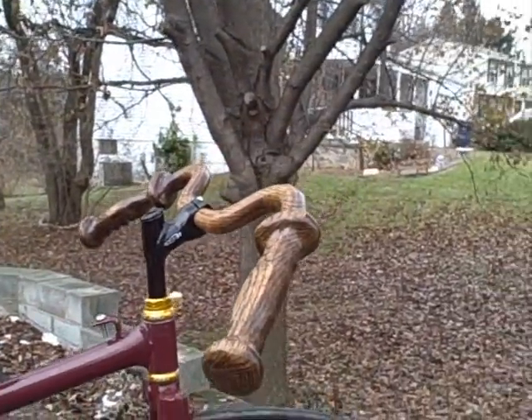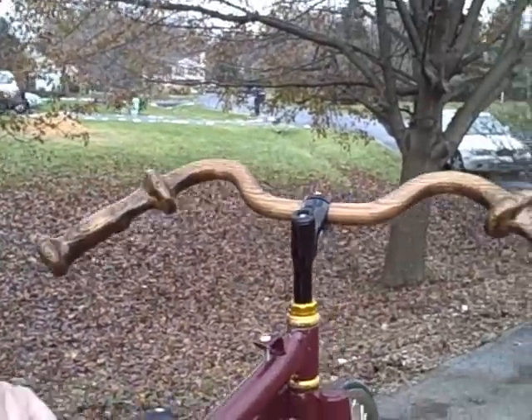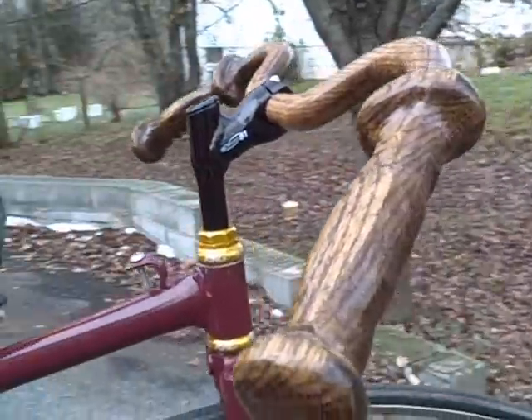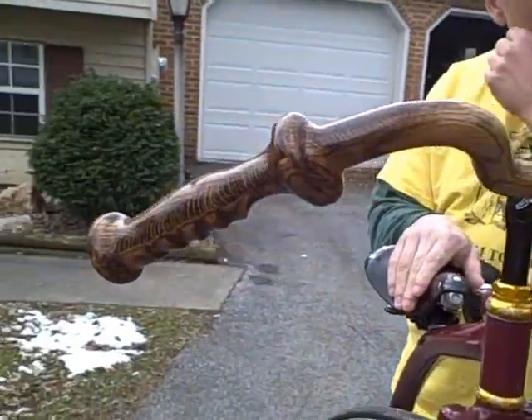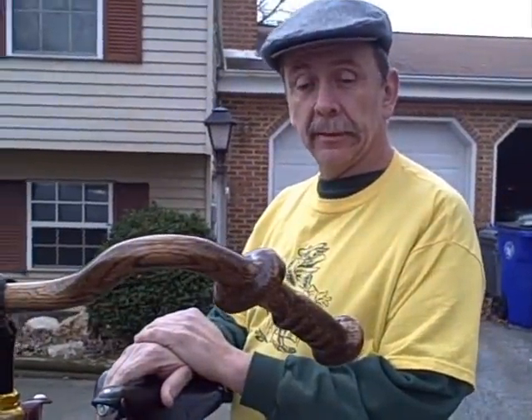So, just in case I prang it, here's your chance to check out those bars while they're intact. Good old oak. And by luck, really, more than design, I got the grain to line up with where you hold on as well as elsewhere, but it's more than one piece.